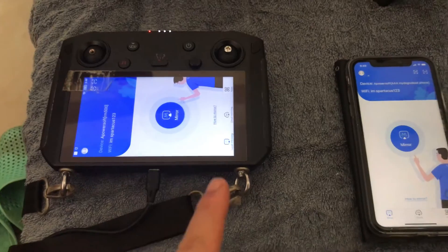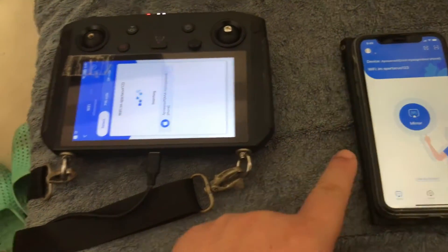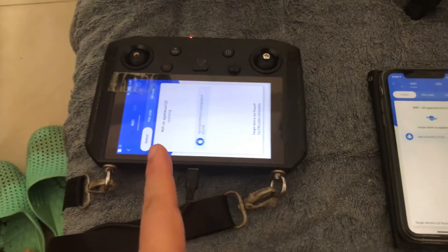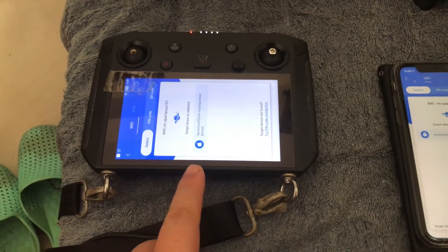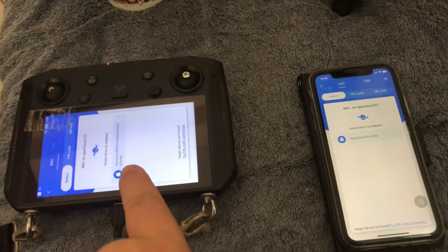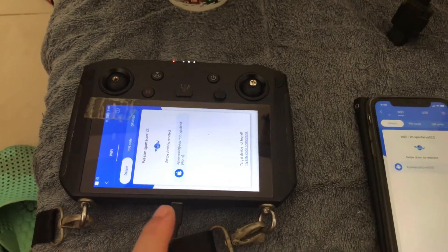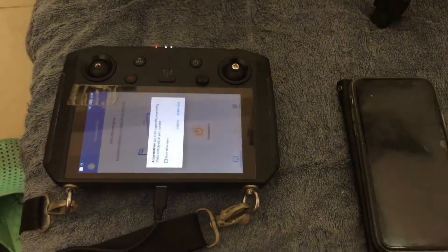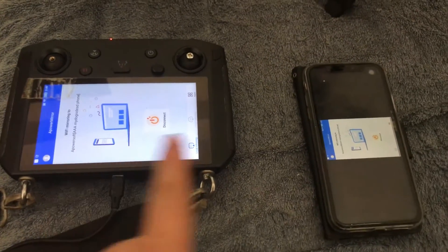Now we have the two apps. To get them connected, just tap Mirror. Make sure they're connected via hotspot or each other's hotspot. You'll see the phone has come up on one side and the smart controller on the other. Tap here to transmit to the smart controller, or tap here to transmit from it. It'll come up with a message and you'll have both displays.